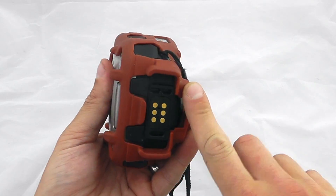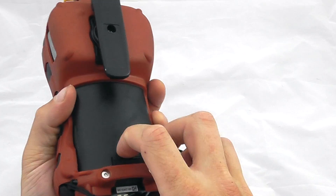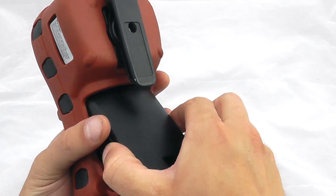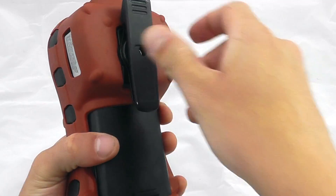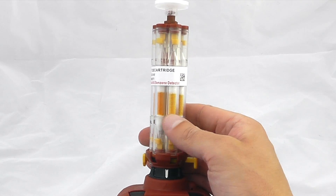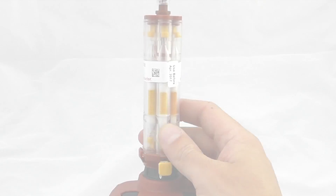Charging is via the bottom ports. There is a removable rechargeable battery or alkaline battery pack available. We've obviously got the twist adapter to attach the belt clip, and then the benzene tube-specific tube assembly on the top of the instrument.